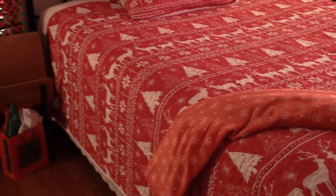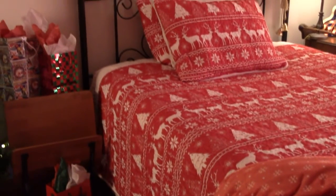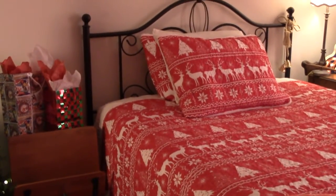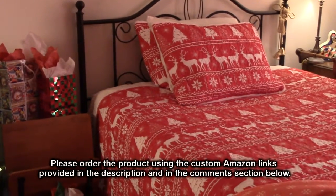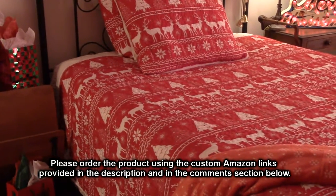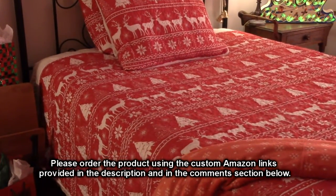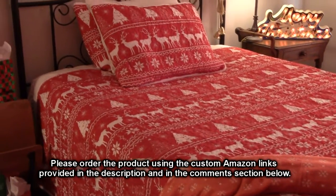We have seen over the years that Uzi bedding is very well made. This quilt is made with a very soft 100% microfiber which feels very comforting to the skin and it's great for sensitive skin. The fabric is lightweight and breathable yet also super durable. I just washed and dried this quilt and the shams earlier today and they came out looking great.